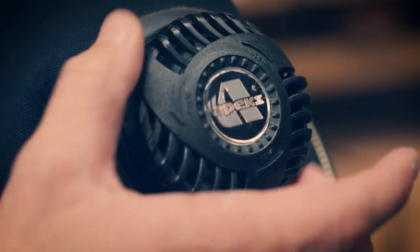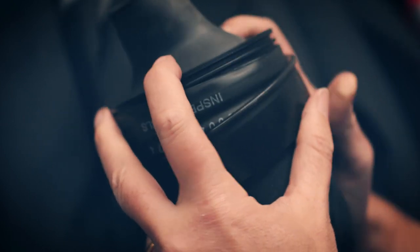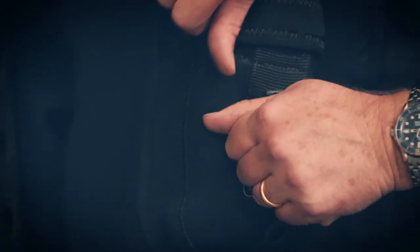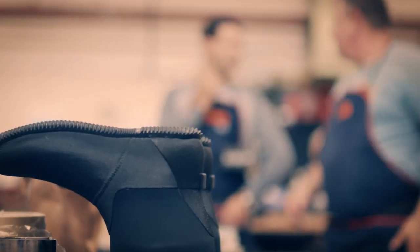The main things that people specify on their drysuits when doing a custom build are the seals, the type of zip and its placement, pockets — their placement and their size — and also the boots on the drysuit, whether they decide to go for integrated boots, compressed neoprene socks, or some kind of seal on their ankles.